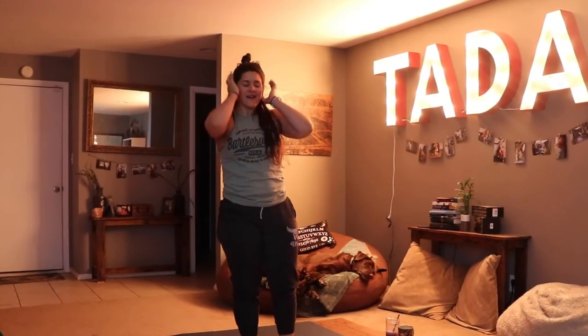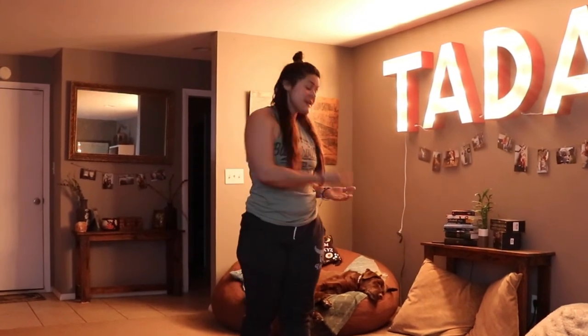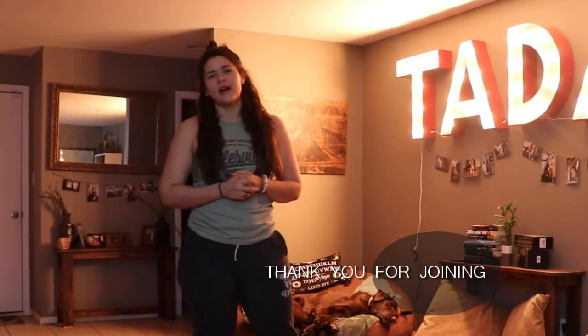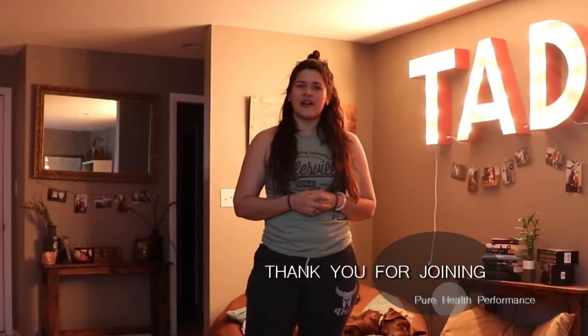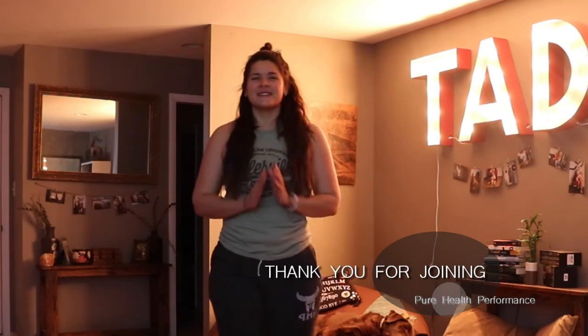Thank you guys so much for joining me. I hope that you are nice and awake and have a little more energy to start your day. Please enjoy your coffee or your tea, take some time for you, and we look forward to seeing you again in our next video. If you like this content, please like and share — and as always, namaste.